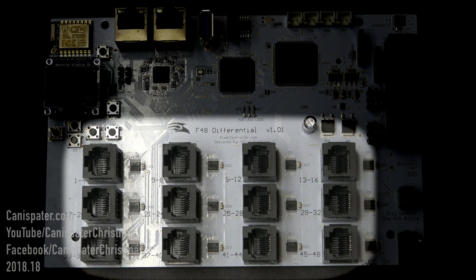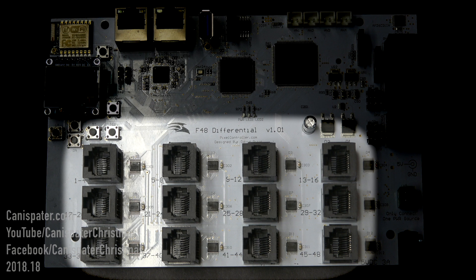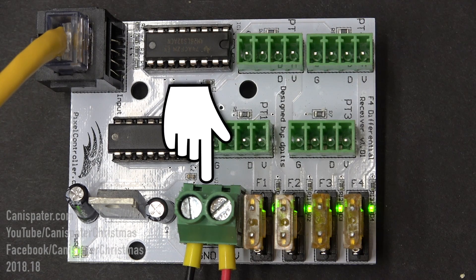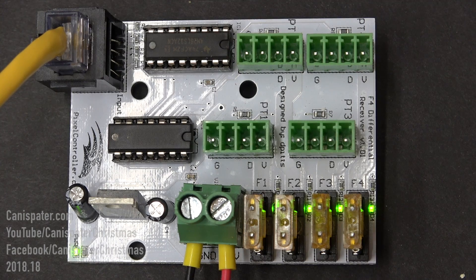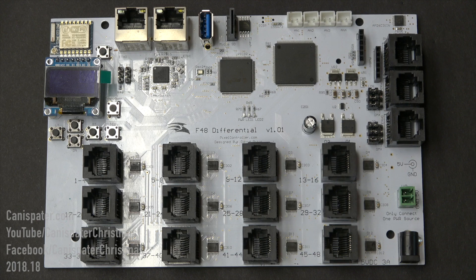There are 12 differential output ports, each capable of driving a 4-port differential receiver. The board itself does not have any pixels attached. Standard CAT5 or better Ethernet cables up to 75 meters in length are used to connect differential receivers to the F48. The cable transmits data only and will not power any pixels connected to the differential receiver. Pixel power is provided through the power input connector on the differential receiver, which accepts 5 volts or 12 volts DC and should match your pixel voltage. An RJ45 jack is used to connect a differential receiver to the differential output ports, or one of the serial output ports on the F48.